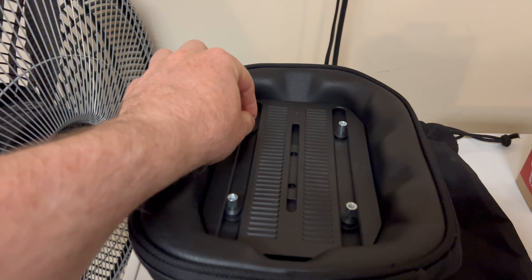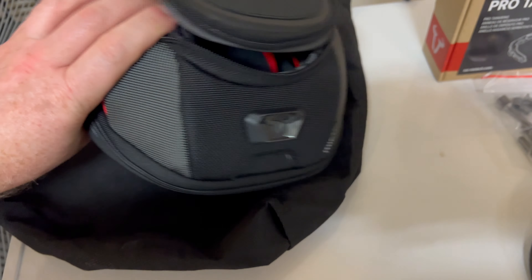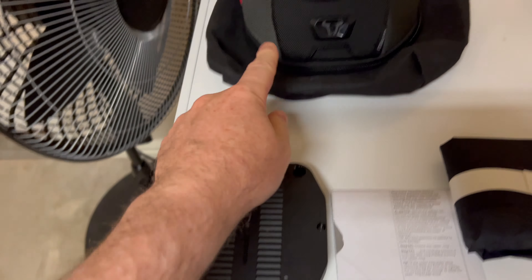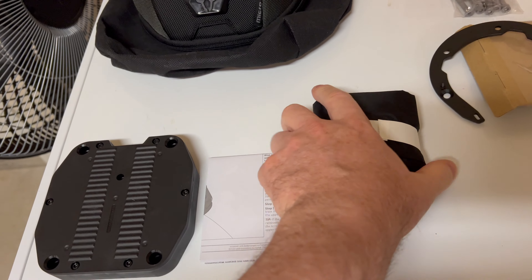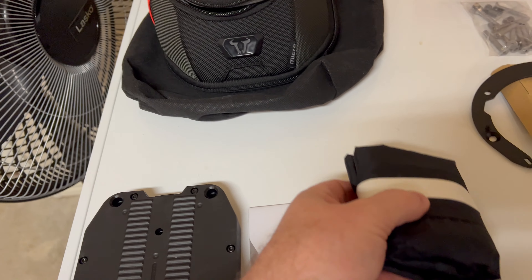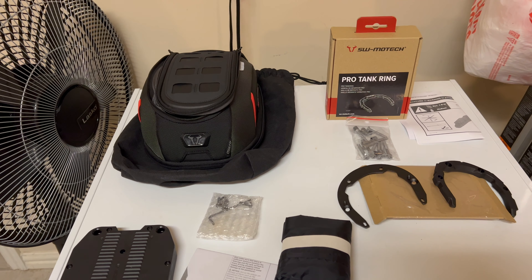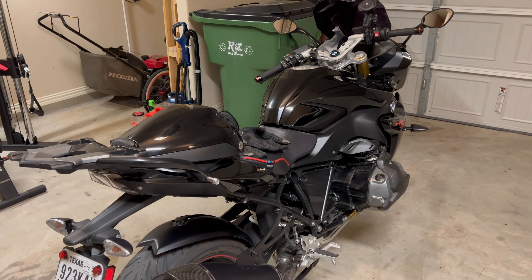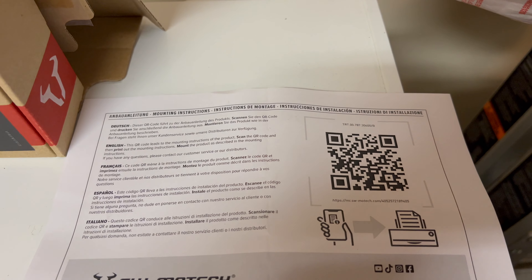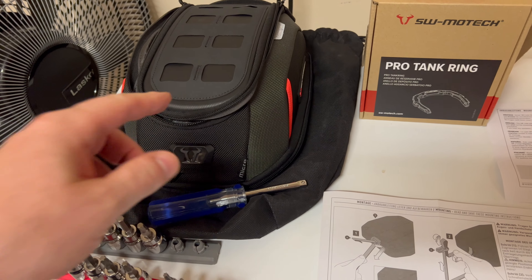Underneath the bag is where you attach it, and you can adjust where you want it to be on your tank - forward or back. It came with this mounting plate that goes underneath the bag. There are directions and a waterproof rain cover you can put over the top. The Pro Tank Ring comes with a QR code for directions online, and the bag itself also has directions online, but they also give you paper directions.